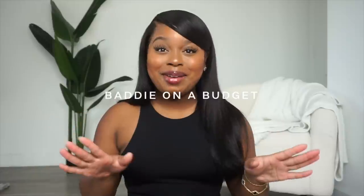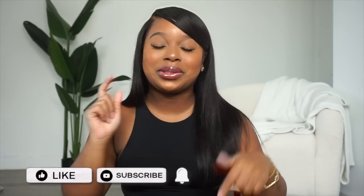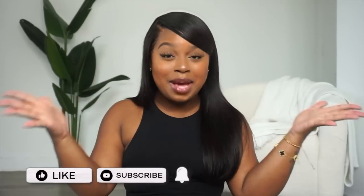I personally do not believe you have to spend an arm, a leg, a toe, and a foot to look your best, feel luxe, and feel beautiful, and I try to exude that in every single video. For today's video, I'm bringing back yet another hometown favorite — Baddie on a Budget. I did partner up with my friends at SHEIN to show you guys how I make my elevated basics outfits.